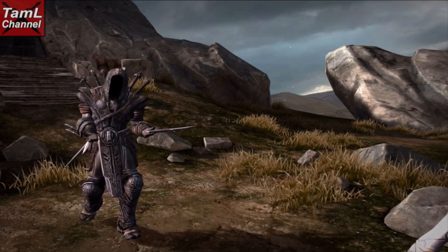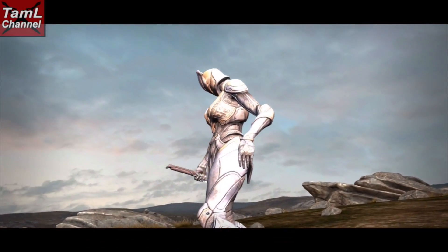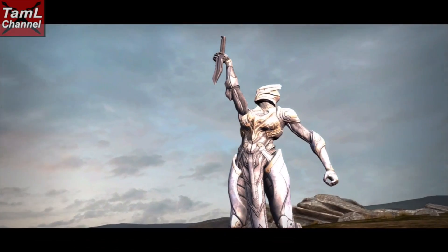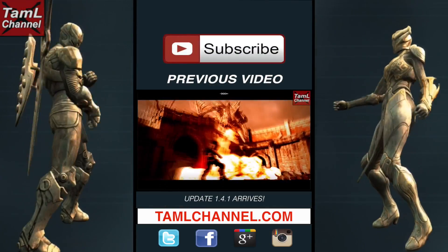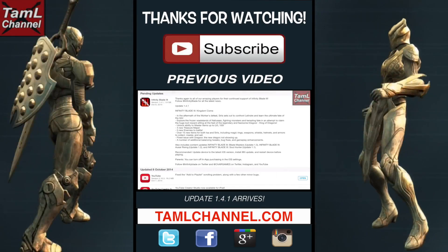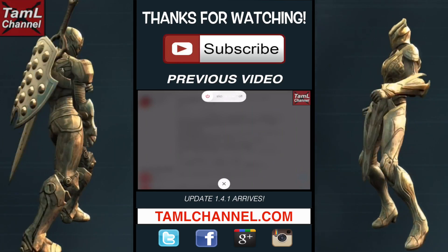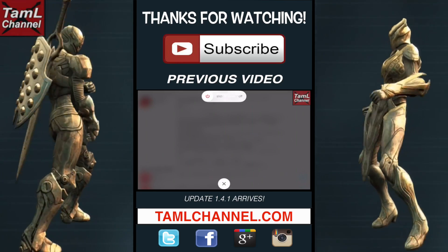I hope this video helps you crack the Collector's step backs when he's using Isa's dual weapons, and I will bring you more videos on his other step backs when I come across them. Thanks for watching Tamil Channel, your favorite channel for Infinity Blade. If you enjoyed the video please like, comment, and subscribe, and check out my website and social pages. Thanks, see you next time!